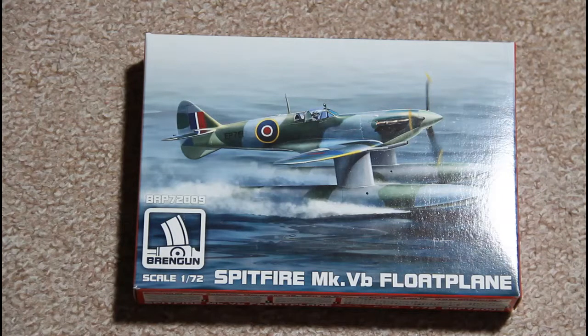If you wanted to build a float plane you had to use some conversion sets. There was one set from PM Modules — it's not produced anymore, and it was very bad quality, not equal to this one.